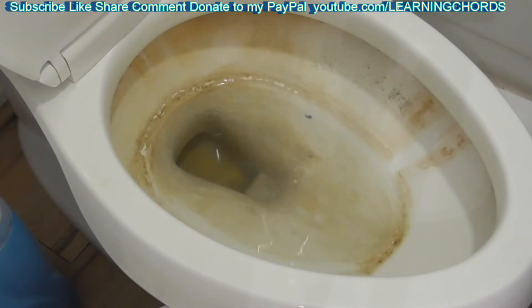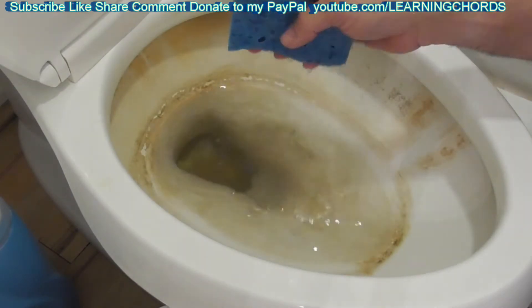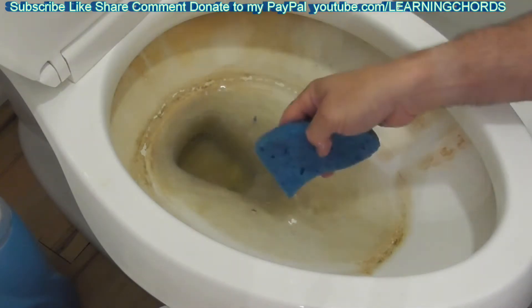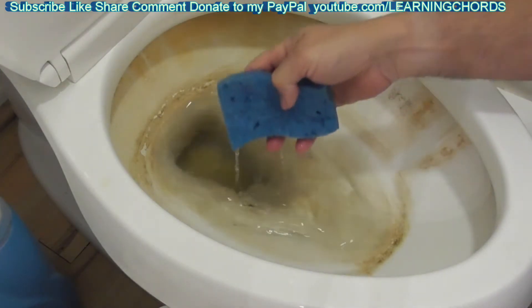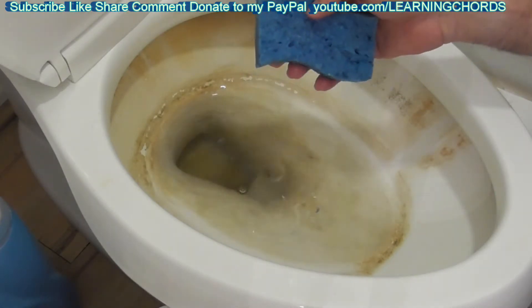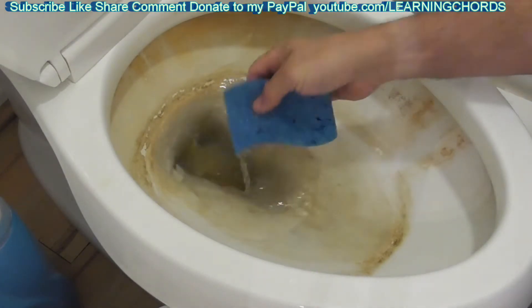I read somewhere that someone wanted to make their own dishwasher tablets. The main chemical used in dishwasher tablets is a controlled chemical, and if you attempt to purchase it you're probably going to have somebody knocking on your door asking why — so it's not worth the problem.